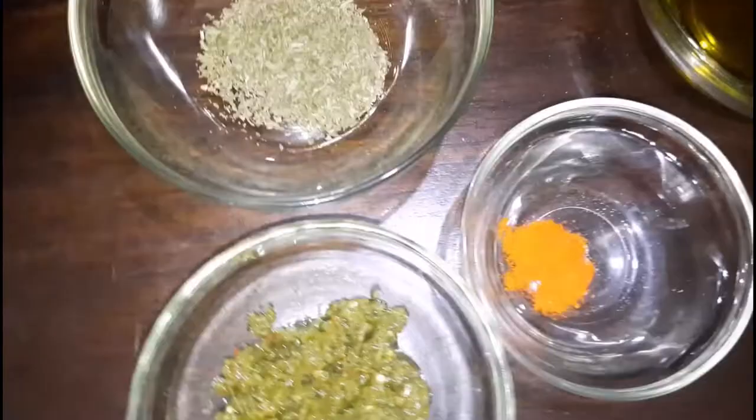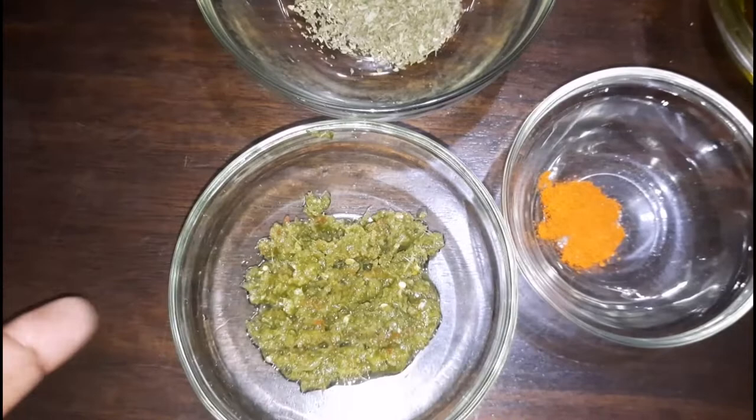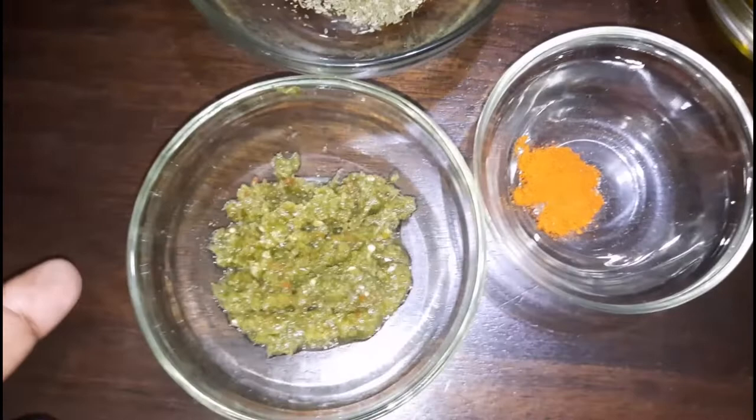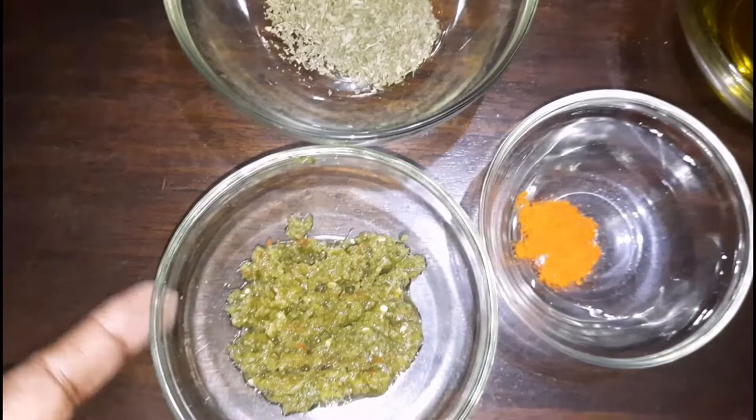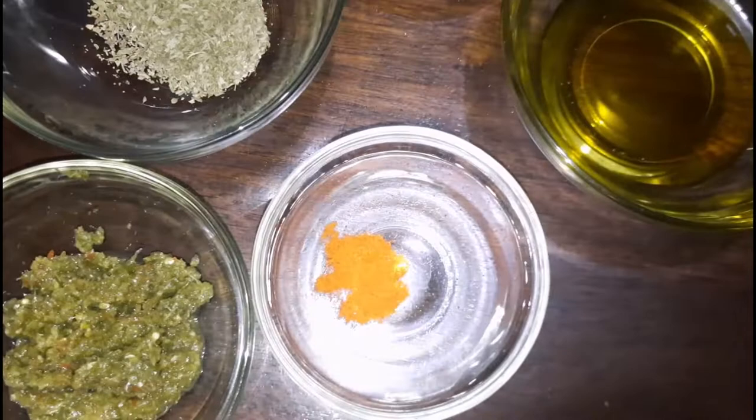Here are the drumsticks all patted dry. Next we're moving on to the seasonings. I have some green seasoning — if you haven't seen that video, I'll link it in the description box below. It's something every household should have on hand, especially around Christmas time. I also have some cayenne pepper for kick, olive oil, some dried basil and dried parsley mixed together, and some salt for flavoring.